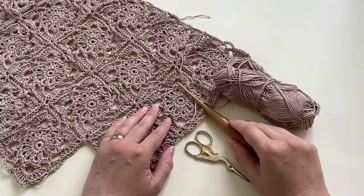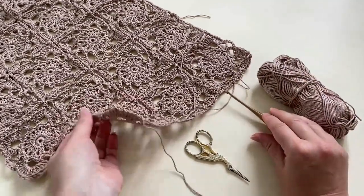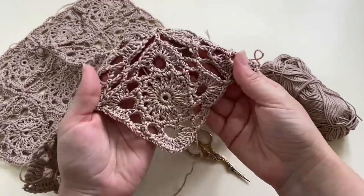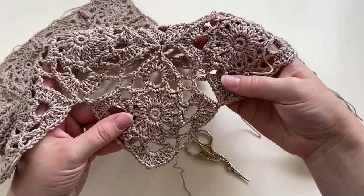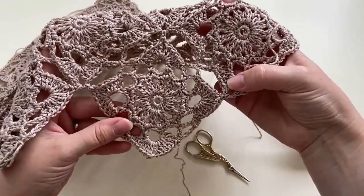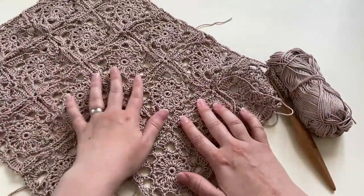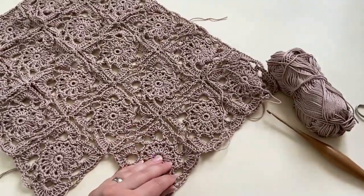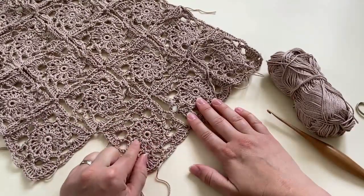Hi everyone, it's Veronica from Blue Star Crochet. In today's video tutorial I'm going to show you how to work the vintage star square pattern. I love the lacy texture of this square and the fact that it uses the join-as-you-go method to join it onto the other squares, so it's so much faster to finish your make. This square is very versatile — it's perfect for blankets, cushion covers, bags, or even a cardigan.